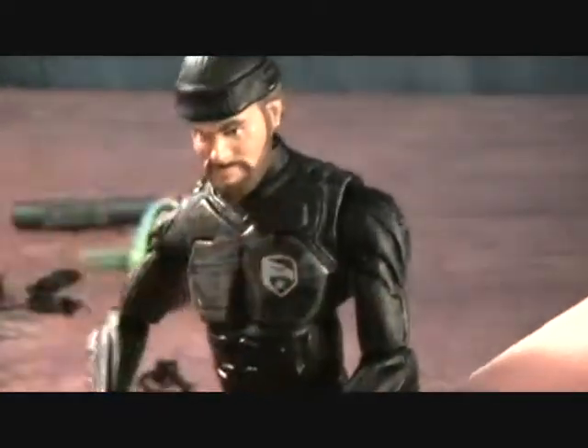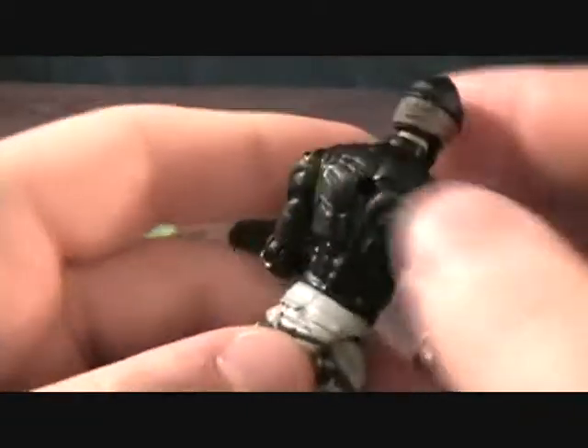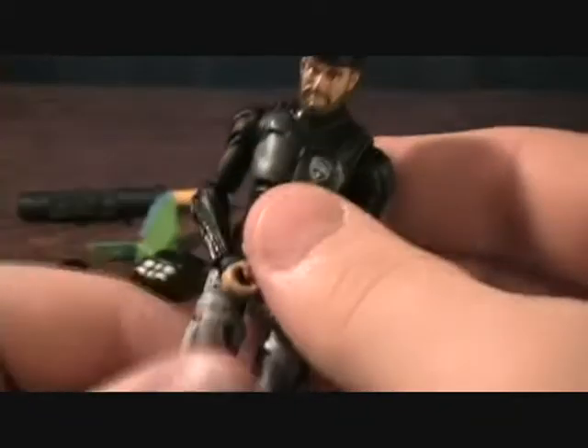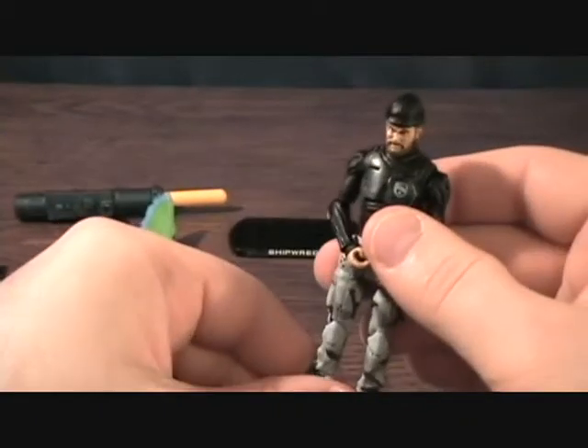He's got kind of a nice paint job — kind of this brushed gray and black on there, it's pretty cool looking, with the G.I. Joe logo there on his chest. Very cool figures. Very happy about these guys. I haven't opened a new G.I. Joe in, like I said in the last video, about 15 years, so it's kind of exciting for me.